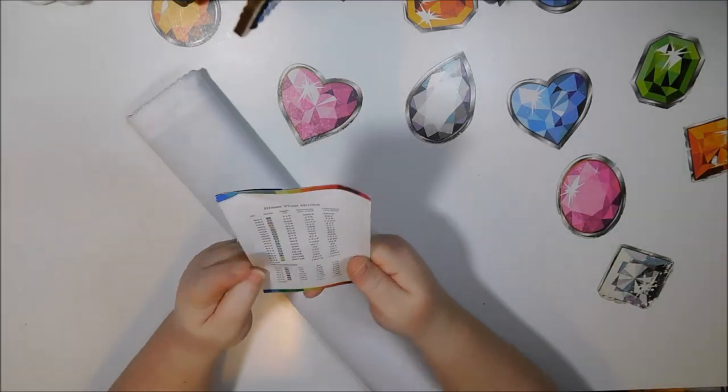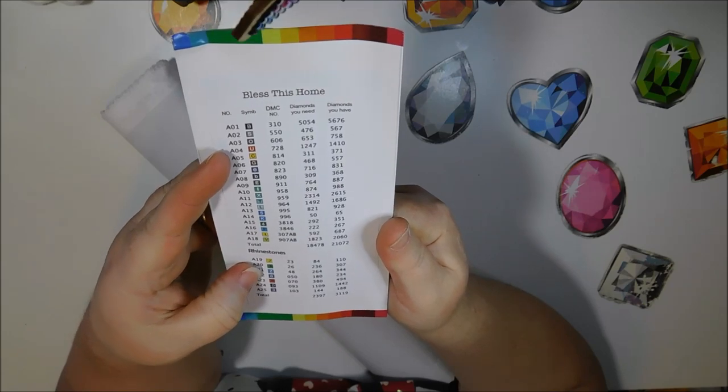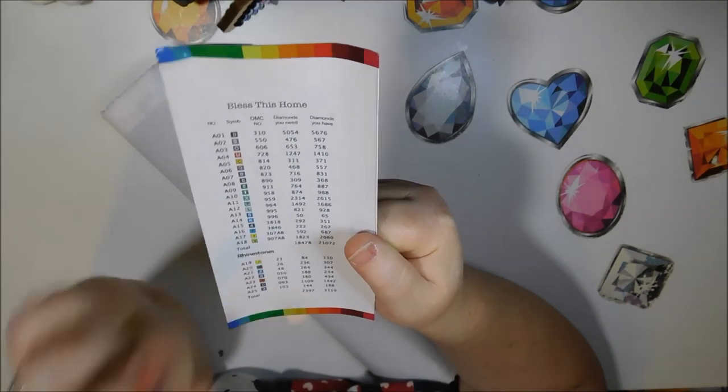All right — we have 25 colors. There are seven rhinestone colors and two ABs. Look at that list. These bottom two are the AB colors right there, and these are all rhinestones.